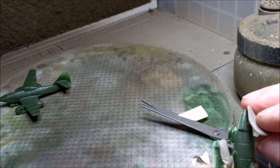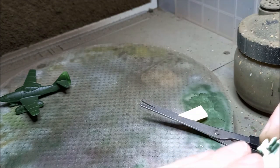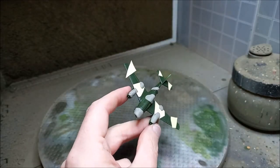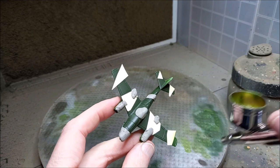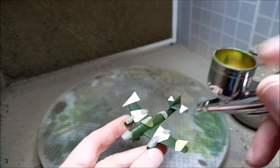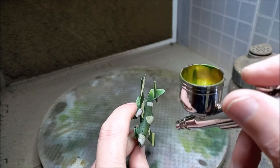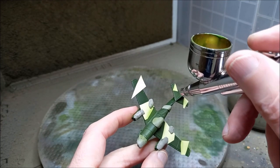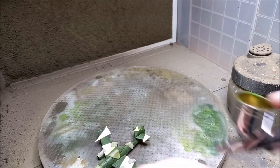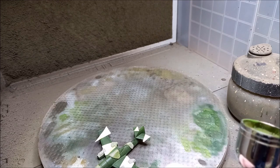I'm also putting a bit of masking on the nose, as it'll get tight when airbrushing the white camouflage on the flanks of the plane. Now we're ready to airbrush. I'm taking Medium Olive and spraying it over the upper surfaces, being careful of the underside, building it up over several thin layers until I have solid, consistent Medium Olive coverage. When the masking comes off, it should contrast nicely with the Military Green.